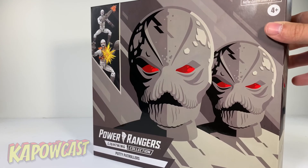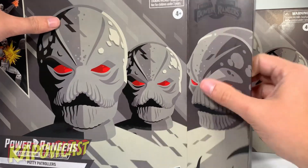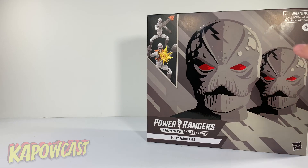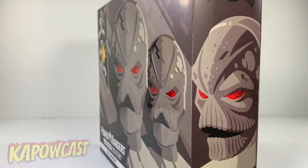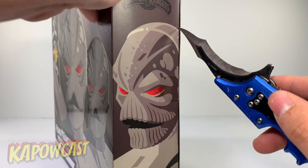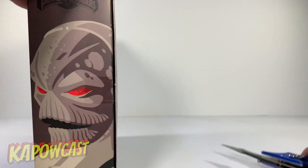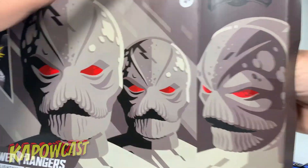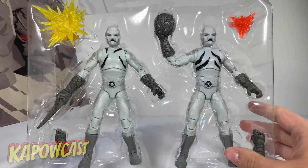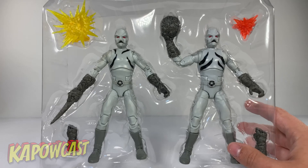Nothing much more to the package — these are fairly simple boxes. Funny enough, one of mine actually came untaped. I literally popped it open and there it was. I think they might have just forgotten the tape because it doesn't look like anything was removed. You just open on the side here, grab a knife, and the figures just slide right out into their plastic tray.